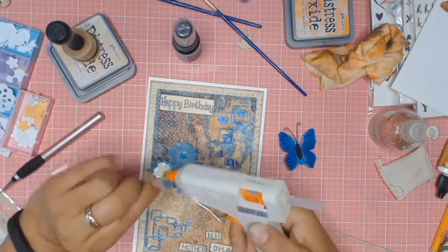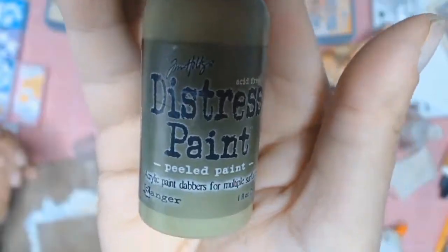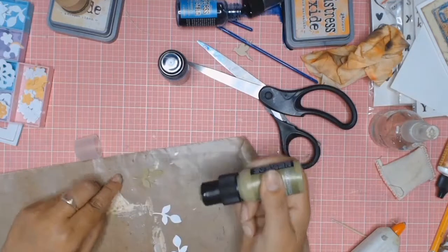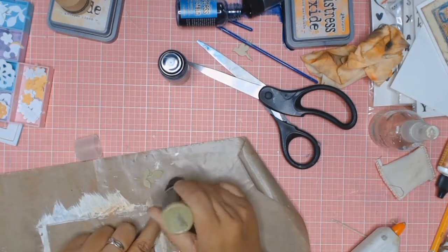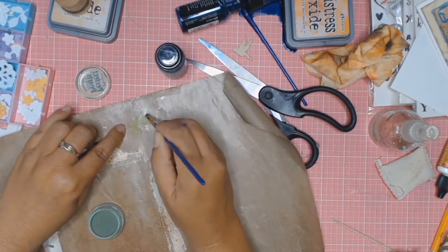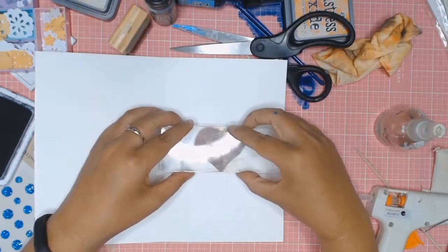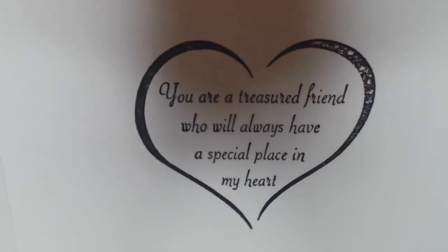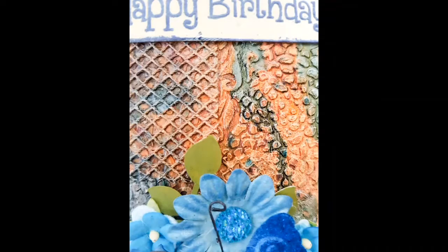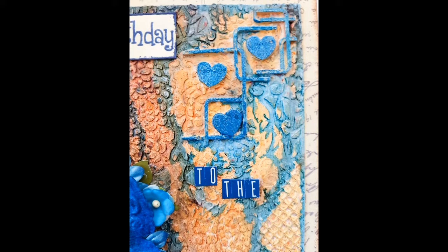I'm going to use my hot glue gun now to adhere all the flowers and all the words to the card. I had these little leaves in my stash, so I'm going to paint them with some Distress Paint in Peeled Paint. Once they're painted, I'm going to add some Perfect Pearls in Forest Green just to add a hint of shimmer. I'm going to stamp the sentiment inside the card, and it reads: 'You're a treasure, friend, who will always have a special place in my heart.' Here are some close-ups, and thank you for sticking with me. Sorry this is a long video, but there were just so many steps to this lovely card, and my mother-in-law is definitely worth the effort.